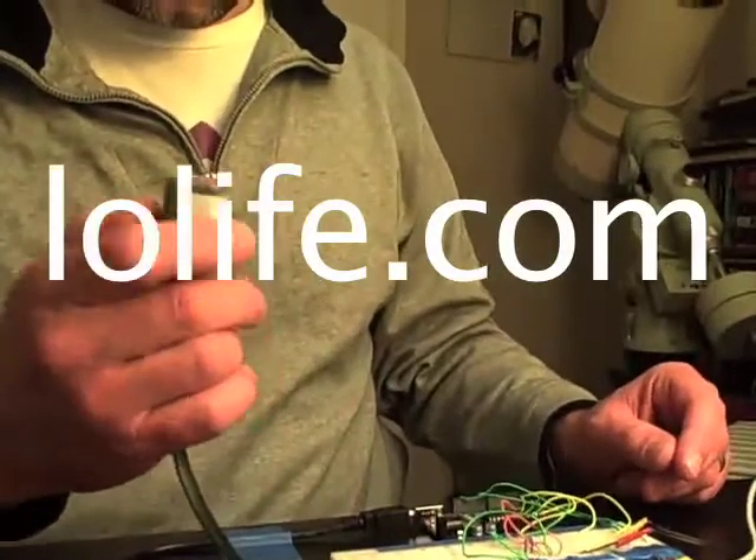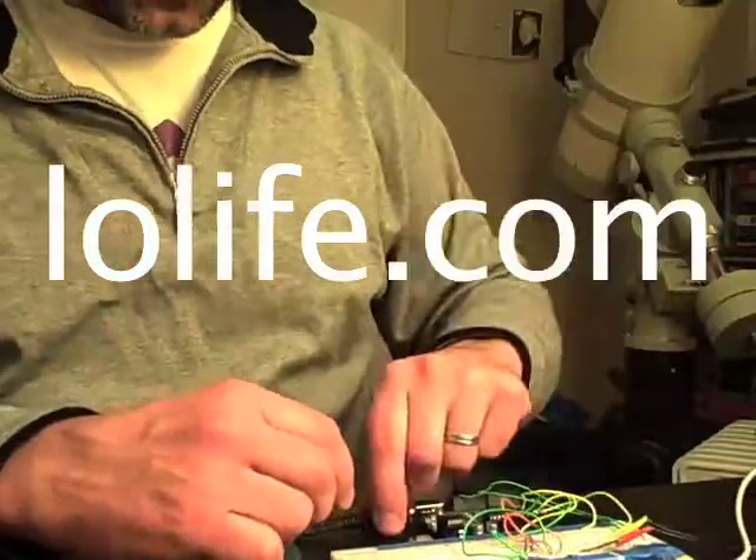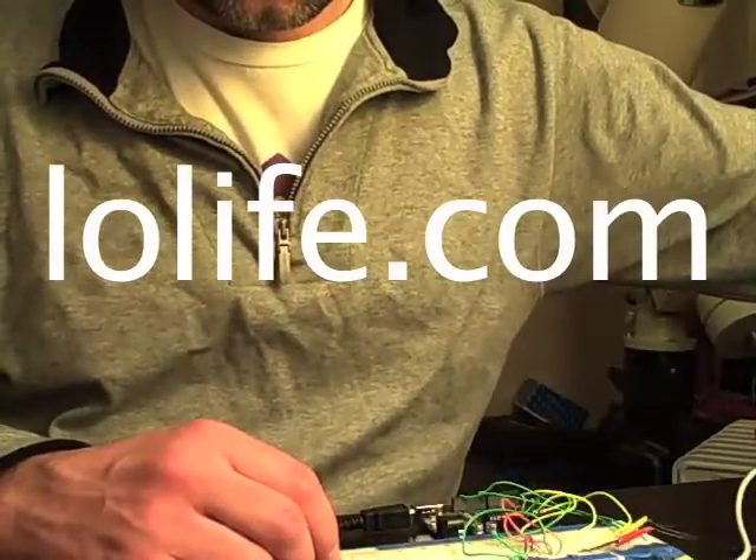What I have here is my light sensor, Lego light sensor, Lego temperature sensor, and an Arduino. I'm going to turn the sound up.